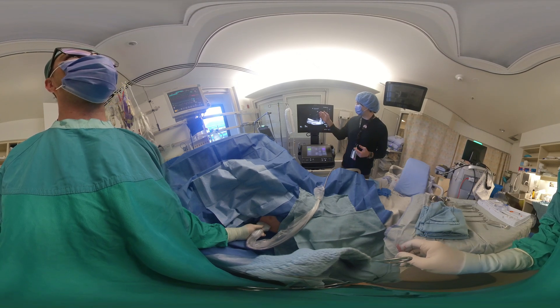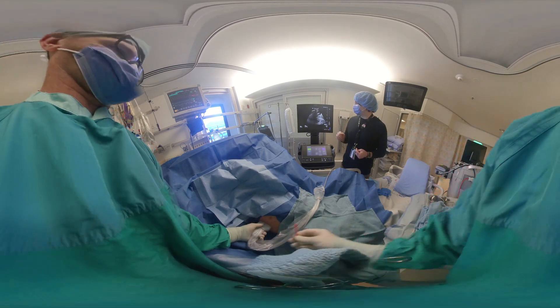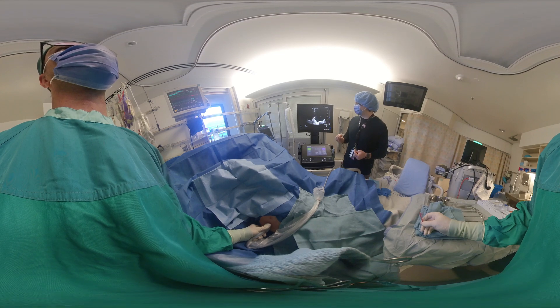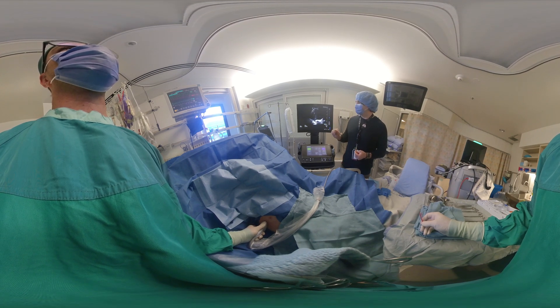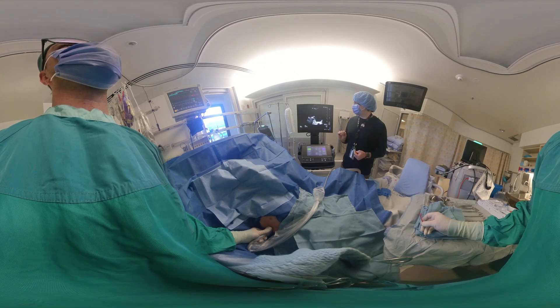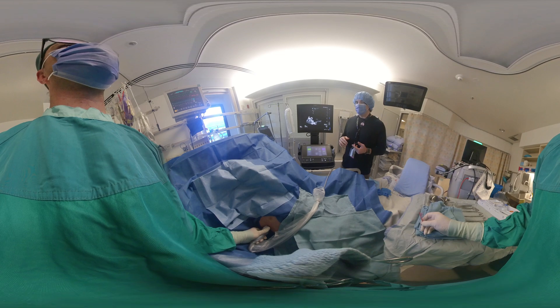Now we're going to try this in two planes. Move the probe 90 degrees counterclockwise — you can see a very large area in cross-section, a nice safe space to enter, away from lung by more than three centimeters. Now that we've marked it in two orthogonal planes, we're going to use a blunt-tipped cannula to make a mark on the skin to guide the thoracentesis.